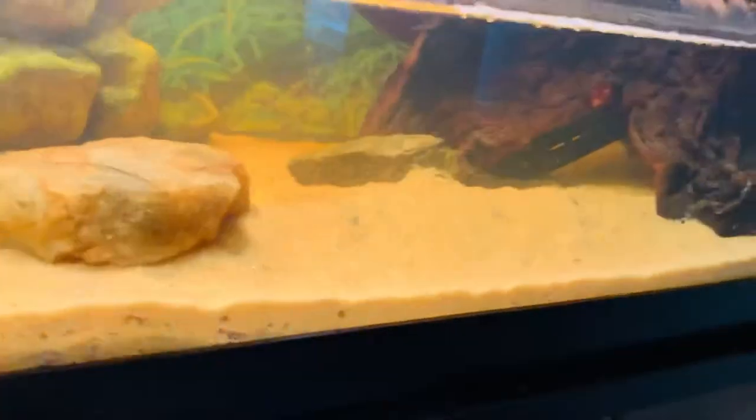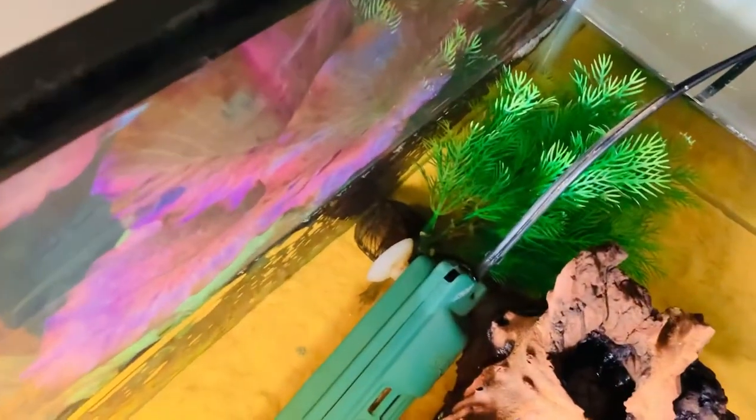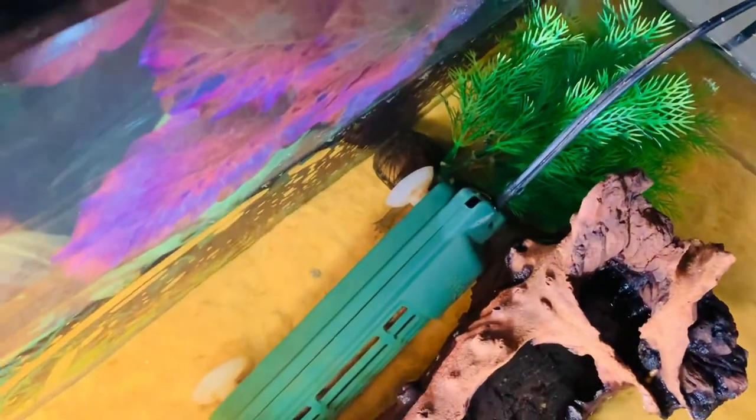I have the lights that I need, the basking thing, the filter, driftwood, and the heater's down there — I don't know if you can see it. He keeps moving it. I don't know if you can see him over there, but that's him right there. You can see his arm and his shell right there if you're looking good.